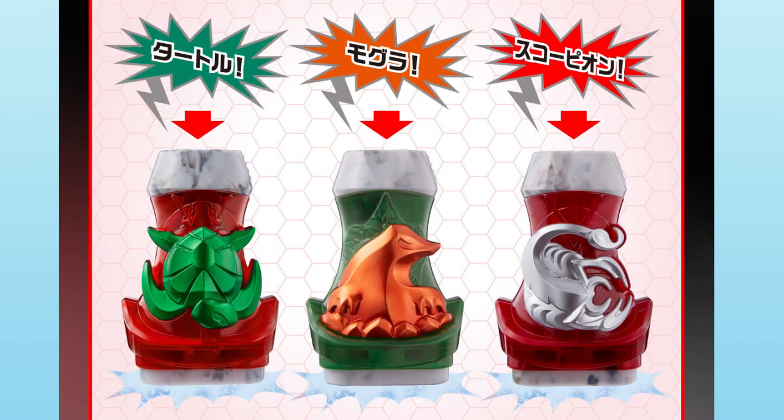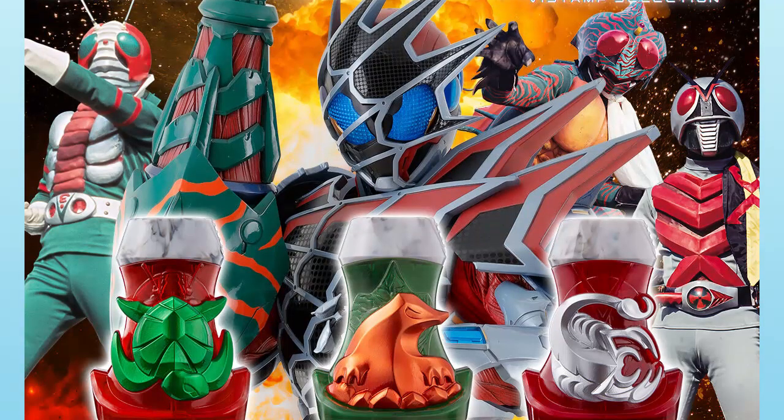Greetings everyone and welcome to my channel. A new priming Bandai set has just dropped, this one being called the Vice Stamp Selection 1. This is a set of 3 Vice Stamps that are based on the Showa Riders, them being V3, Amazon, and X.